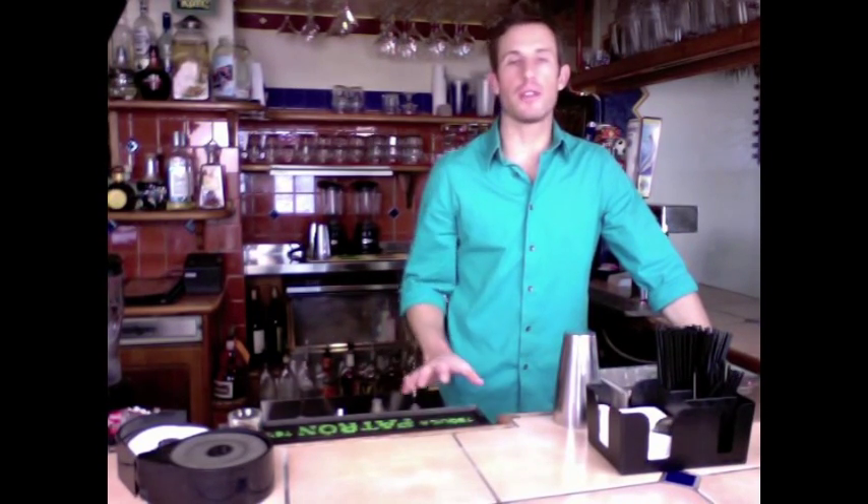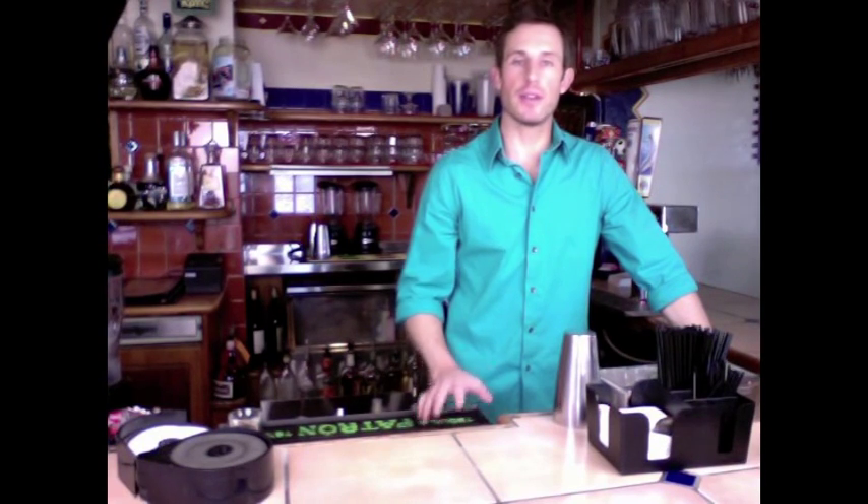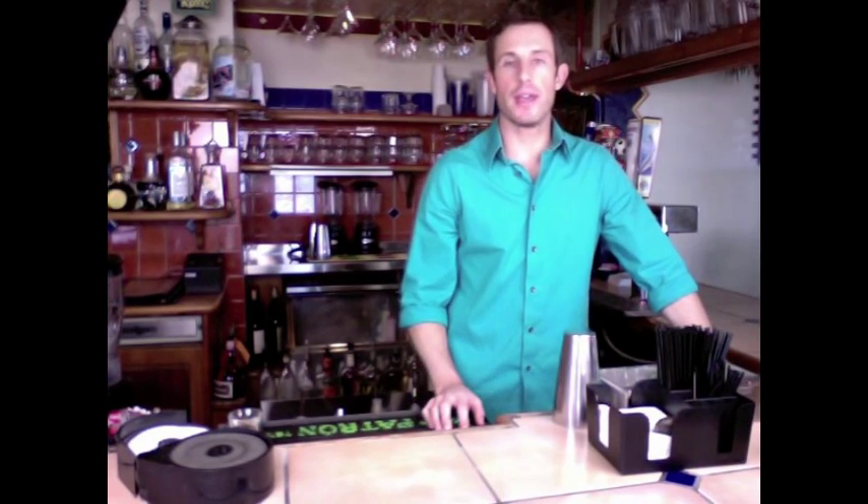That's pretty much it — that's the basics around a bar. Remember, you're going to be trained on all this stuff, so don't feel like you have to know exactly where everything is. That's absolutely absurd. Even if you've been a bartender for years, they're going to have to train you, show you what all this stuff is, exactly what you have, and how to set it out and use it. All right, that's it for now — see you next time.